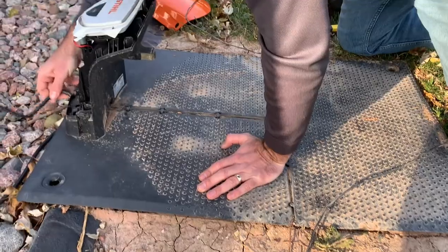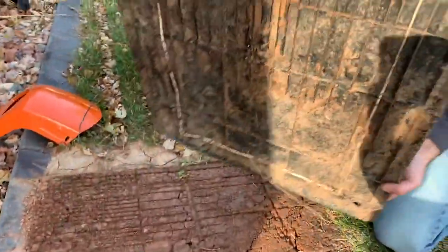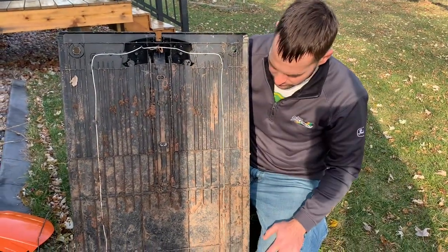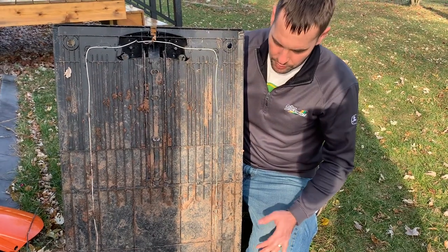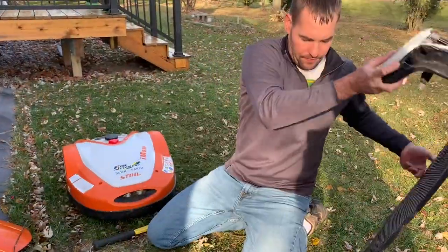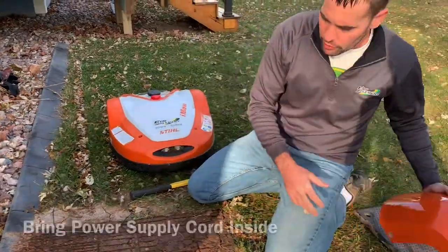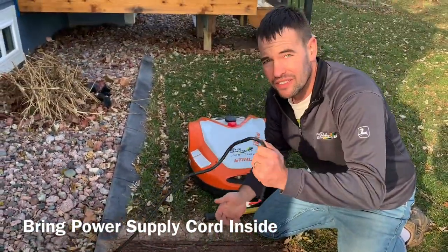If you're going to store it in your basement or somewhere, you may want to flip it over and clean off some of the dirt and mud. What I usually do is put it inside a big Rubbermaid tote, set upside down. Also take the power supply cord, wrap it up, and bring it inside.